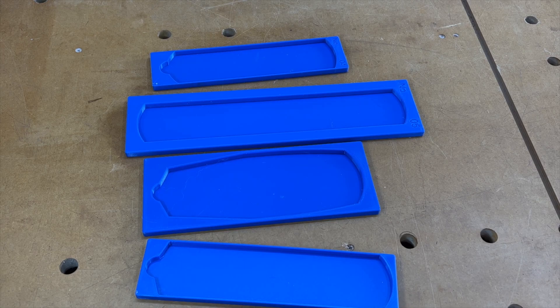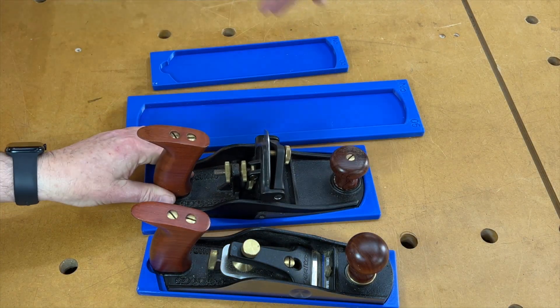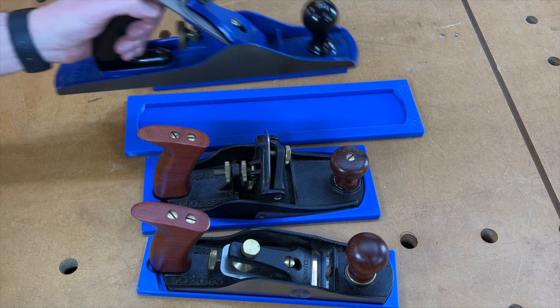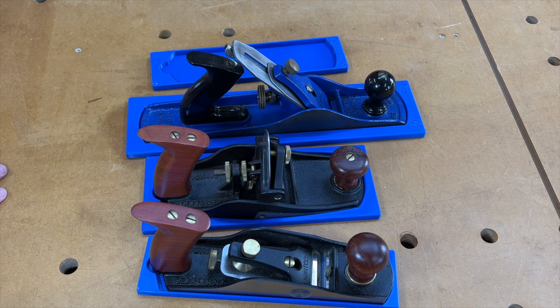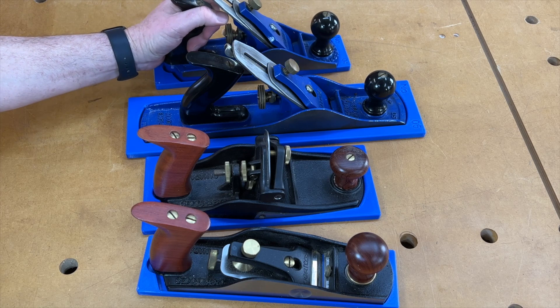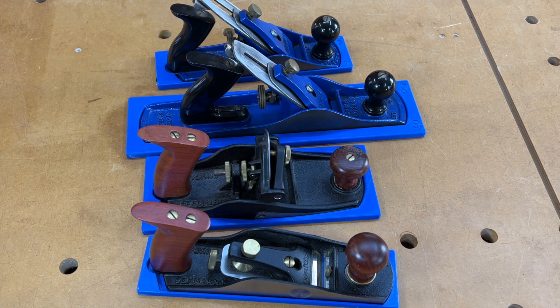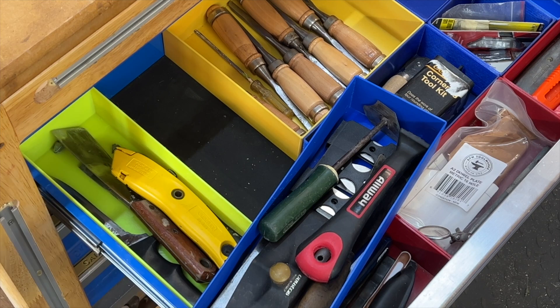But as soon as I got the Prusa XL, I started printing holders for my larger planes. I've got one for my Veritas smoothing plane, my Veritas scraping plane, my Record Number Five — which I believe is an exact copy of a Stanley Number 5½, so if you've got a Number 5½ that should fit — and my Record Number Four smoothing plane, which should be the same size as a Stanley. Over at this drawer, the Prusa XL has allowed me to make longer trays for things like scrapers and knives. These are 300 millimeters long — something I couldn't do before I got the Prusa XL.